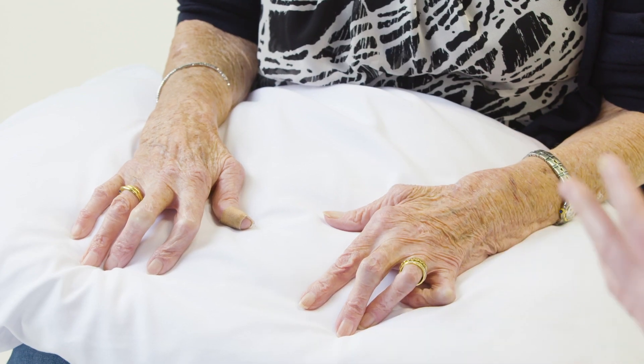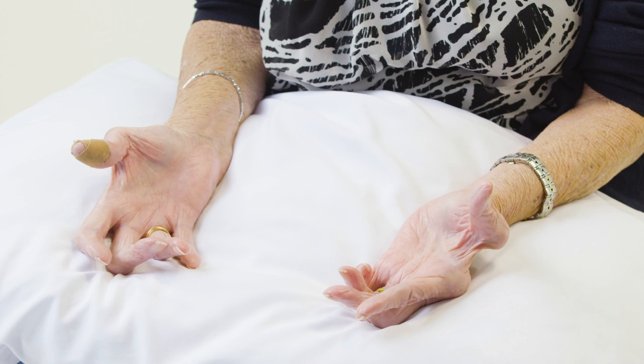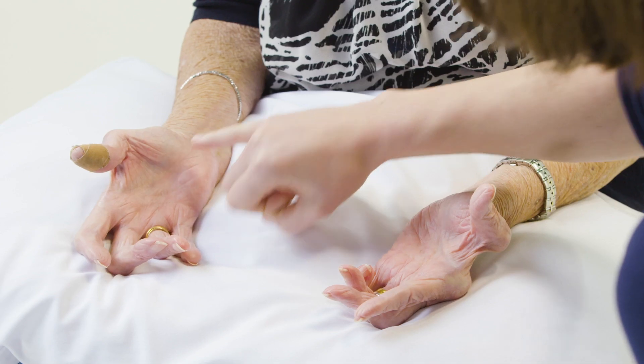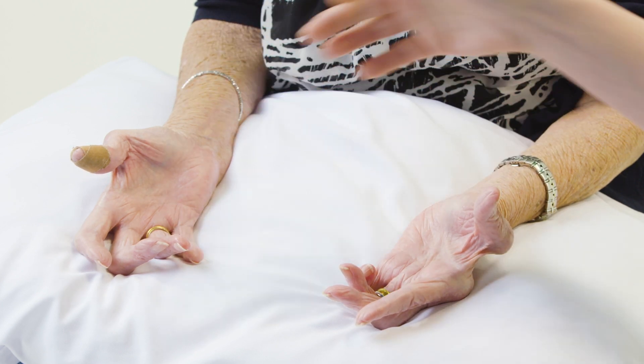Could I ask you just to turn your hands over for me please, Doreen? As Doreen does that, I'm looking at the movements of her elbows and her wrists. On the other side of the hand, I'm looking particularly for any scars, such as after carpal tunnel release, and at the muscle bulk of the thenar and hypothenar eminence.